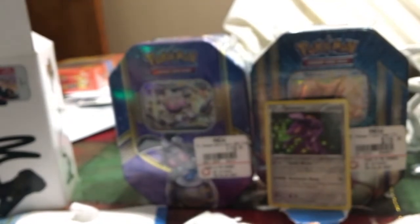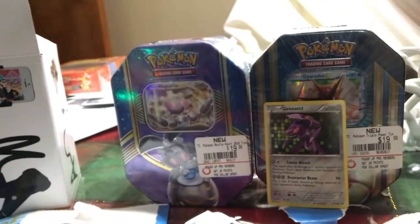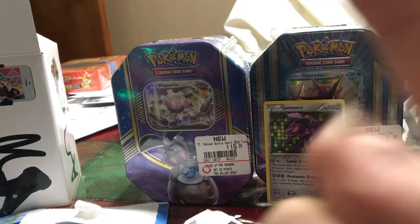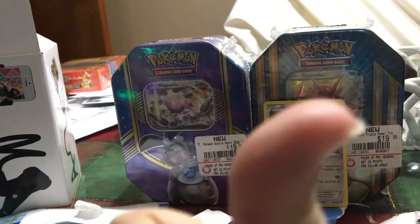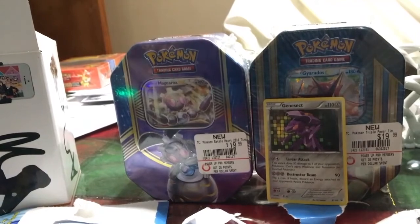Again, if you want to win that code card, all you need to do is answer the question I asked earlier, and you can win that code card. Also, I am having other giveaways. The other giveaway you could win is the Mimikyu box. I will have it linked somewhere — either on this side, this side, or on the bottom — as an end screen, so that you could actually win that Mimikyu box.